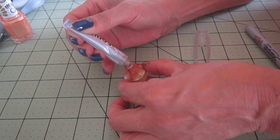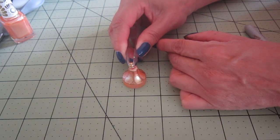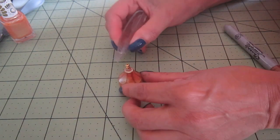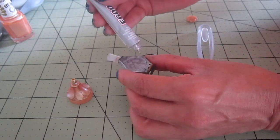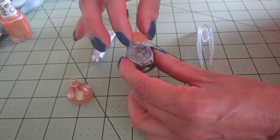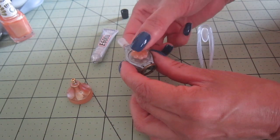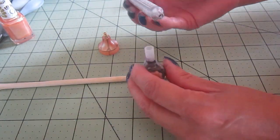On top of the bottle cap, I'm gluing the back of an earring as a topper. And I found a flat bead in the shape of a flower pancake and it matches the color of my lampshade, so I thought it would be a good ornament.